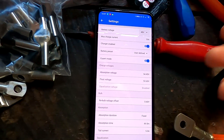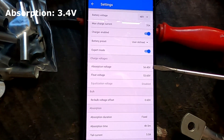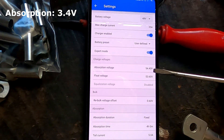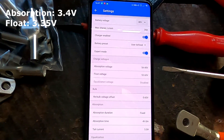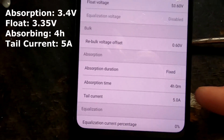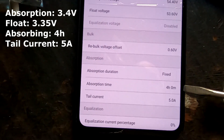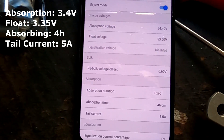Looking at the solar charge controller settings: absorption voltage is set to 54.4 volts — that's 3.4 volts per cell times 16 cells. Then we go into float mode at 53.6 volts, which is 3.35 volts per cell. The absorption time I set to 4 hours — up from the initial 15 minutes which was far too short. Tail current was also set to 5 amps, so whichever trigger is reached first — the 4-hour timer or the 5-amp tail current — the controller switches from absorption to float.